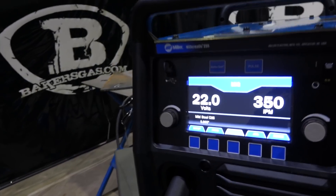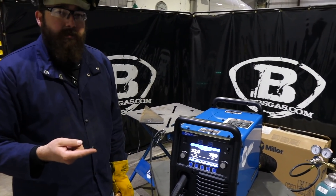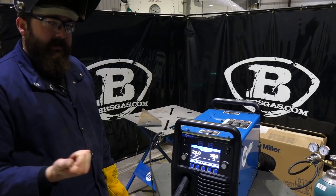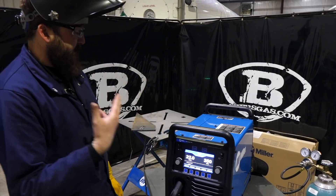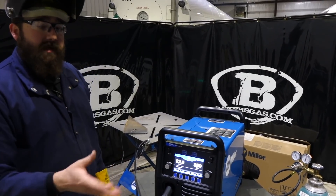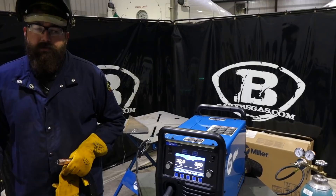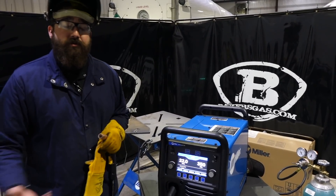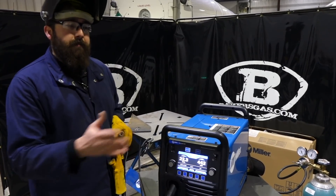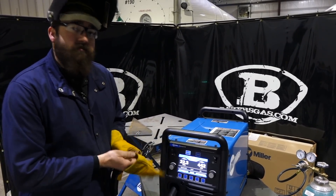One of the questions we get a lot is: what's the difference between the 255 and the 252? The 252 is a transformer machine, while the 255 is an inverter machine - so it's lighter and a smaller package. The 255 has programmable settings, pulse MIG, a 7-inch LED screen, and auto set, whereas the 252 has none of that. The 252 is all manual - you adjust both settings yourself and need to know your parameters. The 255 is more technology-driven and user friendly: auto set gives you a target setting and you just tell it what size plate you're welding.